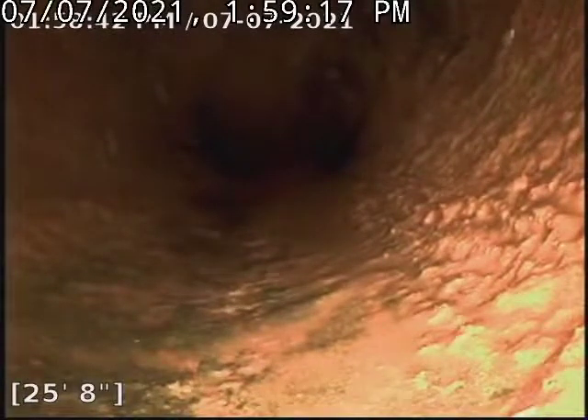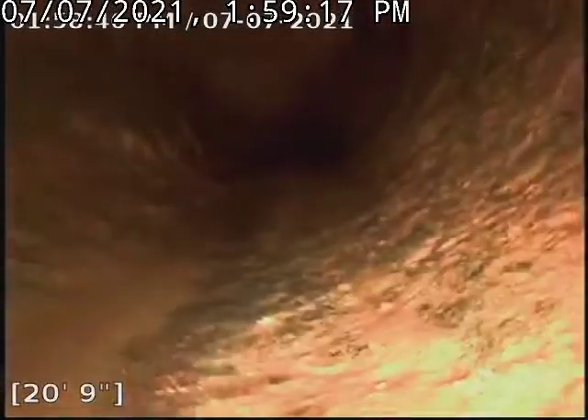Right there at about 26 feet — so that was our transition to cast iron. The cast iron is in fair condition. This was accessed through a three-inch clean-out on the main stack next to the bar in the basement. Thanks for watching.